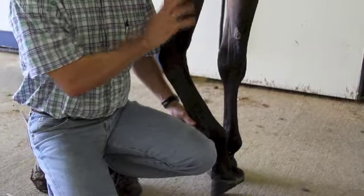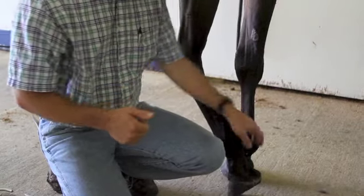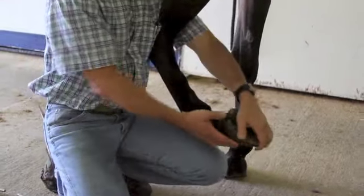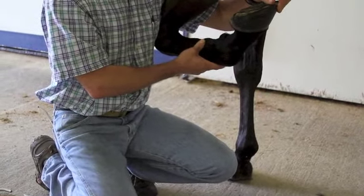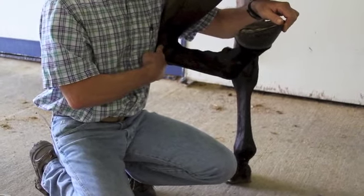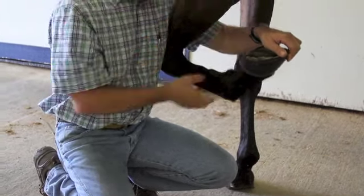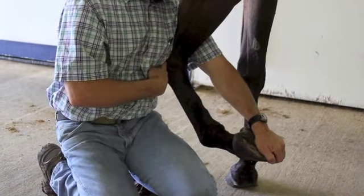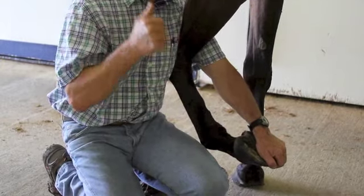The biggest thing we're looking for is favoring of the leg, a head bob, some sort of signal that we're going down the right track. You have to be careful when flexing these joints not to flex other joints at the same time — we don't want to flex the knee or the elbow as well. We want to keep it down low, keep the knee in a relaxed state, flexing only these joints, then jogging them off.